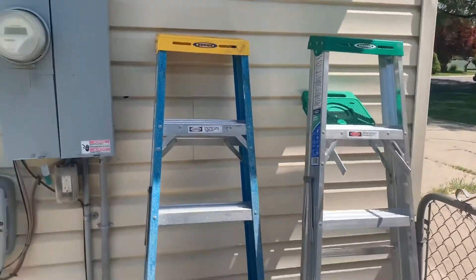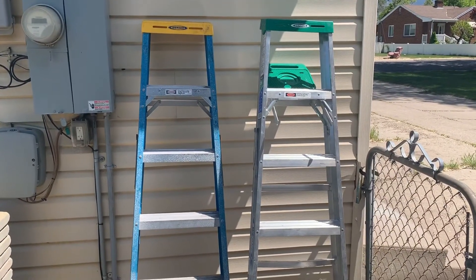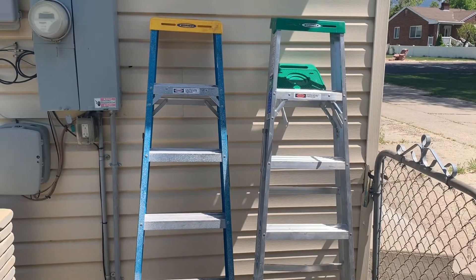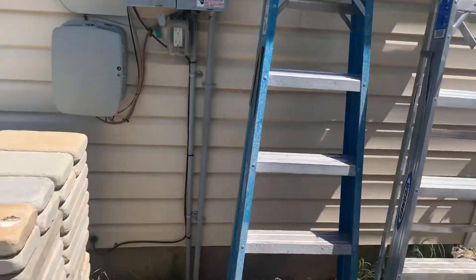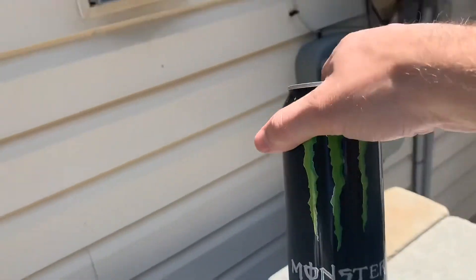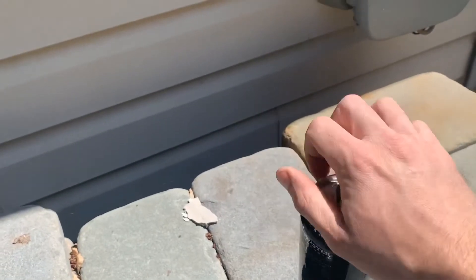We also got two ladders. You may be asking, Rusty, why the heck do you need two ladders? Well, one of them is to hold the camera and the other is to hold Rusty. And most important tool of all — Monster Energy. Let's go ahead and open up this bad boy.